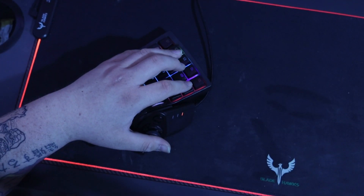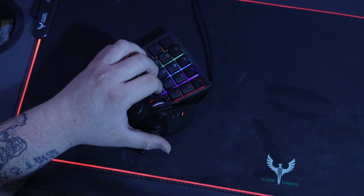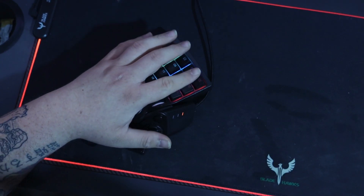If you have small hands, this product might not even be for you. As you can see here, I can perfectly reach every key, but someone with smaller than average hands might not be able to.